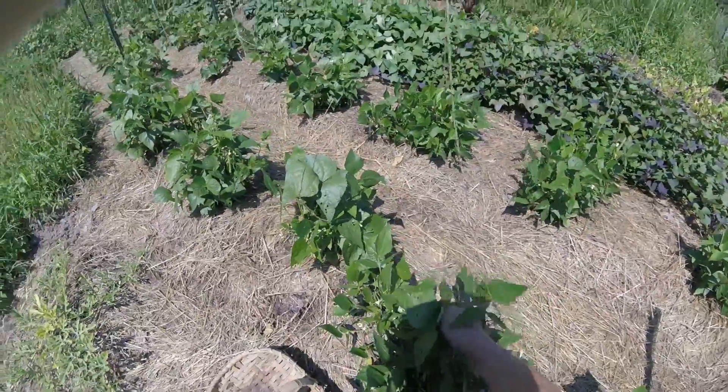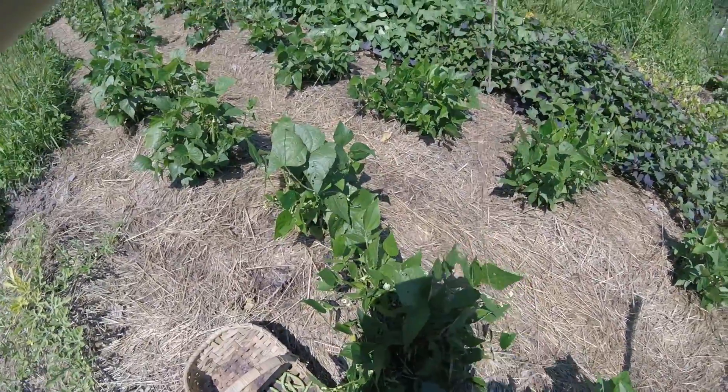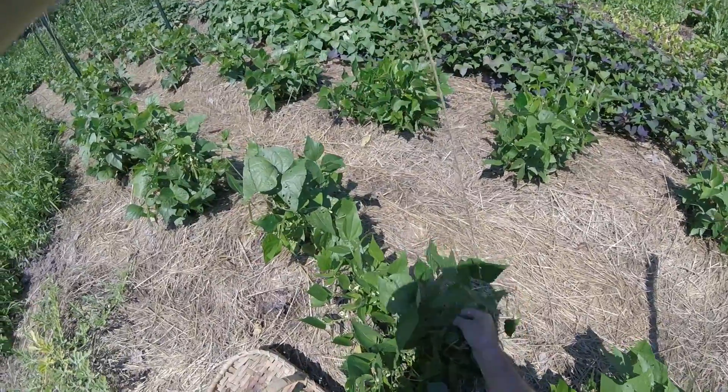Well hey there, it's Chris again at White Oaks Farm, Levels, West Virginia. Time to harvest beans.